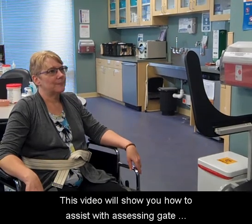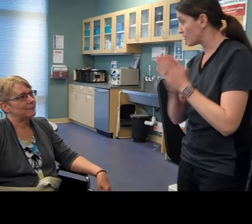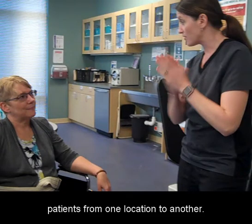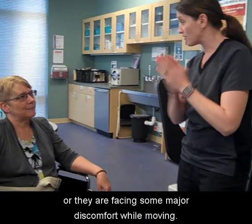This video will show you how to assist with assessing gait using a gait belt. Gait belts are also known as transfer belts. They are assistive safety devices used to transfer patients from one location to another. They are helpful in cases when patients are immobile or facing major discomfort while moving.